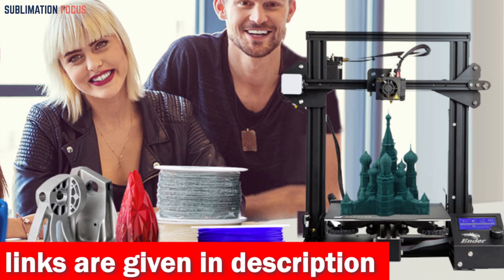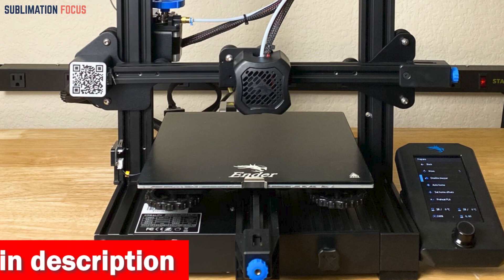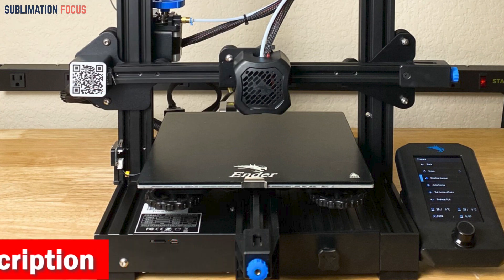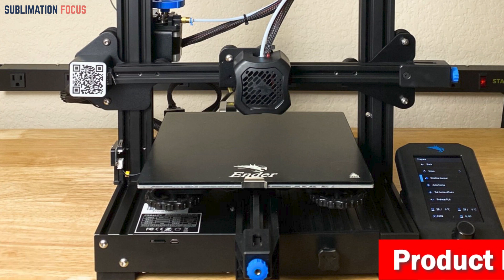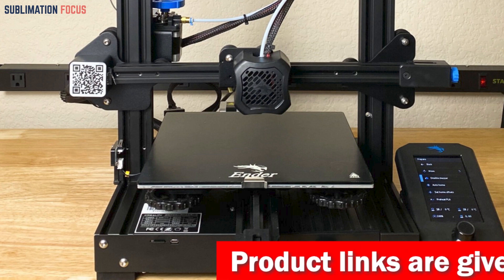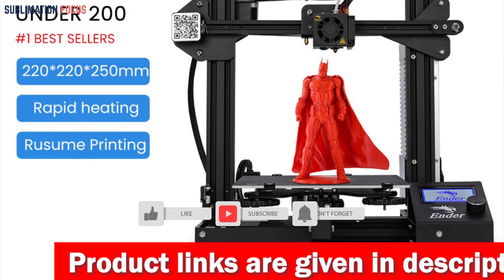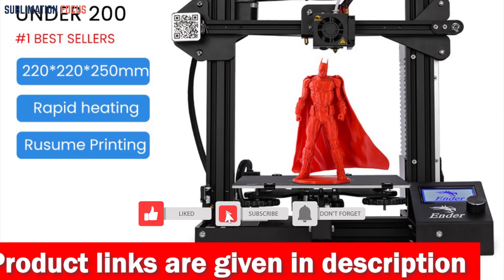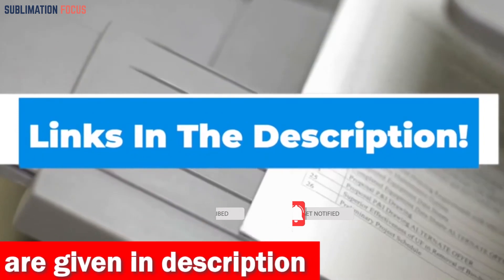Stability is critical, and this printer delivers — its all-metal cube frame reinforced with linear shafts and extra gussets guarantees rock-solid stability for precise prints. The sticky and bendable PC build surface ensures your models adhere securely during printing but can be easily removed with a gentle bend once done. Check out the link in the description box to buy it.